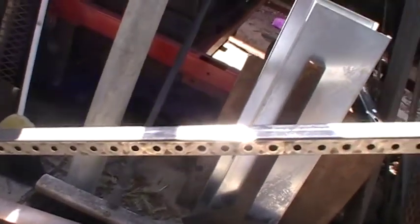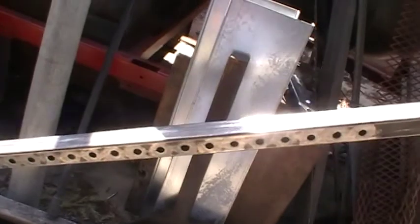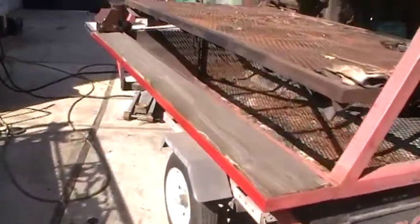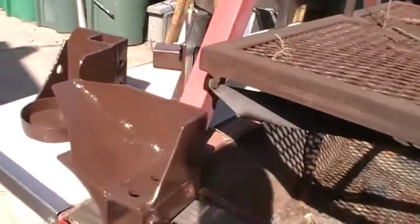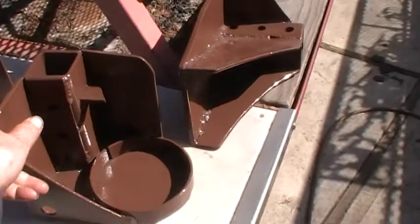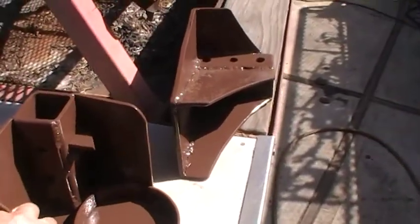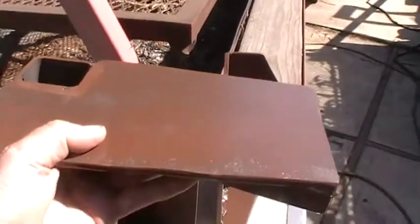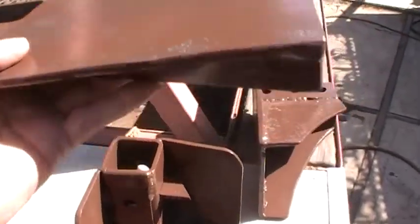It's actually going to go on this — this is going to be one of the upright beams. I drilled holes in it to make it adjustable. This is going to be a one-beam press. These are the press parts. This one's the bottom. The screw jack will fit in here. This will fit right on top. The screw jack will push this up and down.